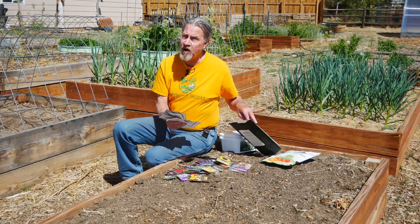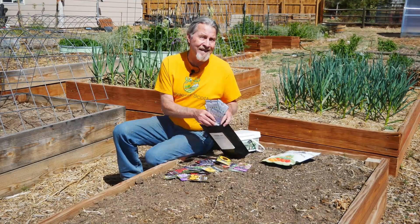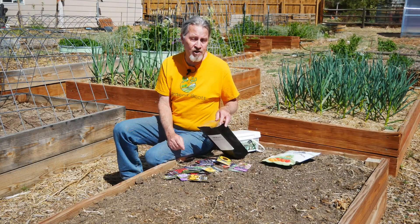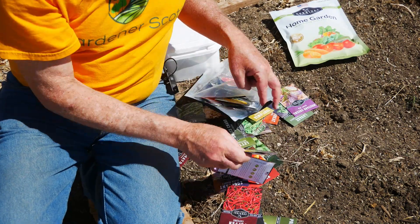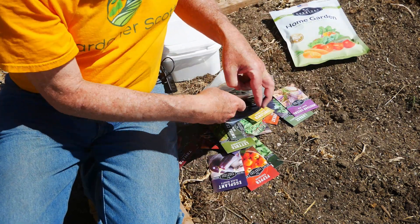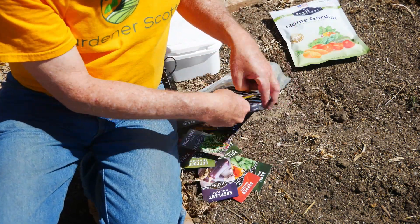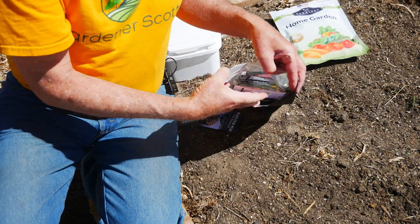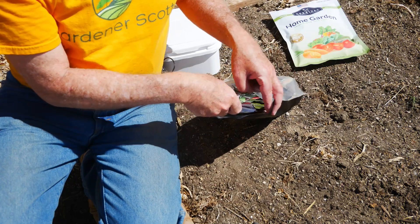Remember, all of these are heirloom plants, so if you let them flower and save the seeds, you'll be able to plant them again the next year. I really can't disagree with any of the selection in this Survival Garden Seeds kit — there are a lot of packets here that will grow a lot of plants, and all of them make sense to grow in a survival garden.